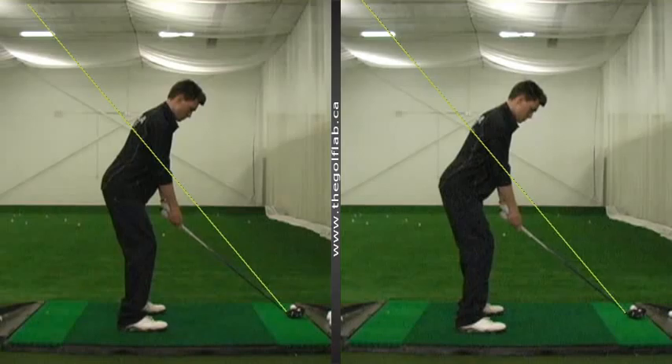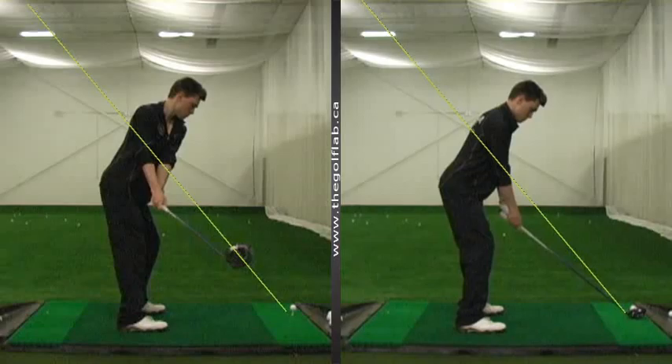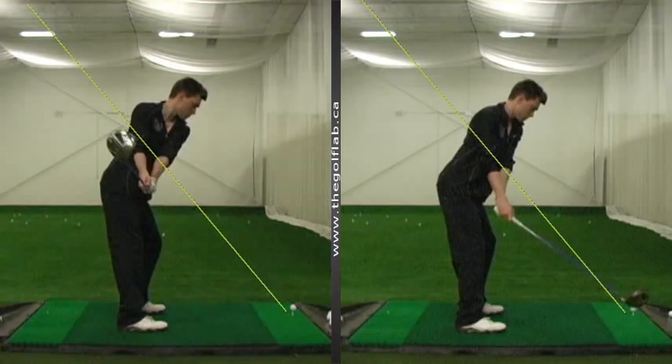All right, Colton, we're here at the Golf Lab. It's May 18th and we're just taking a look at the driver in particular. In your last tournament, we were losing a couple balls off to the left. So we just want to identify where that's coming from and try to make the fix. This is one of the first driver swings we had here on the left.